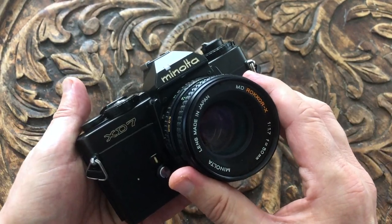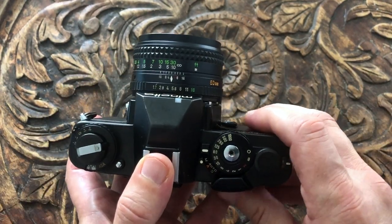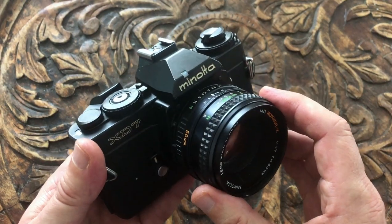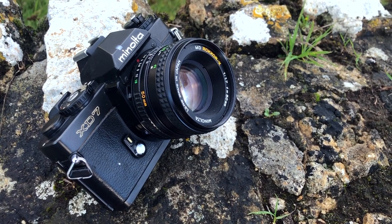This is a very easy to use camera and the viewfinder shows all the exposure information so you don't need to take the camera from your eye. It's stylishly designed and was probably the best looking manual focus Minolta. They're a similar price to the X700 but in my view this is a much better camera.